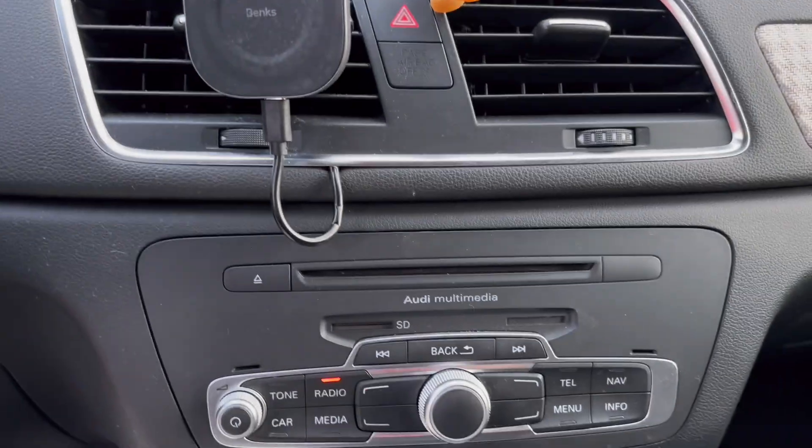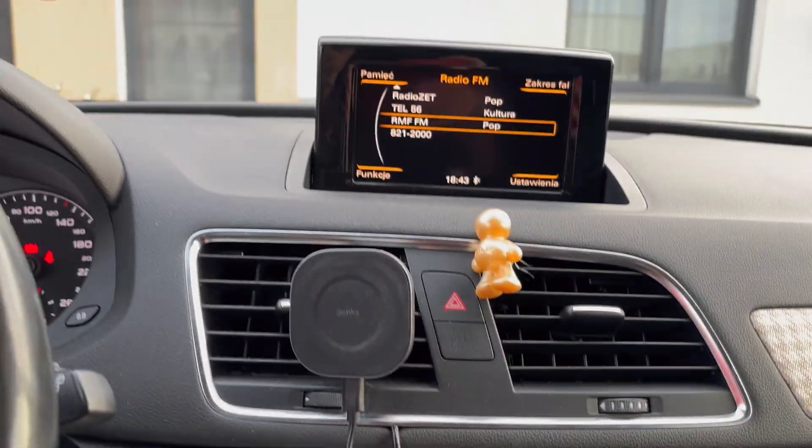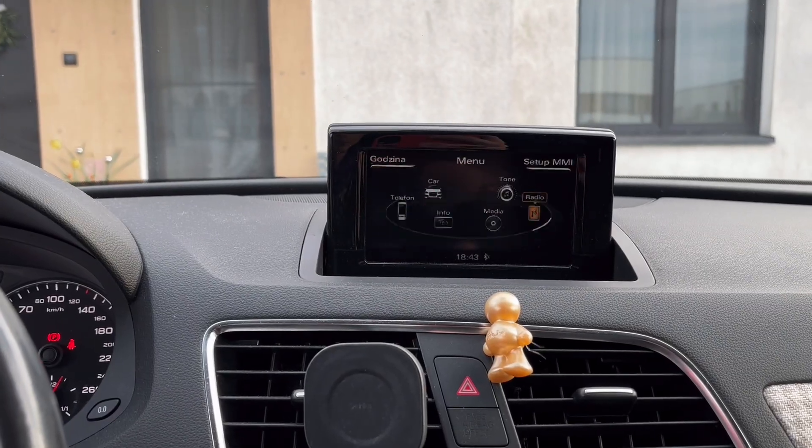This is the Audi RMC system as seen in the Audi Q3. You can also find it in the Audi A1, A6, and A7.